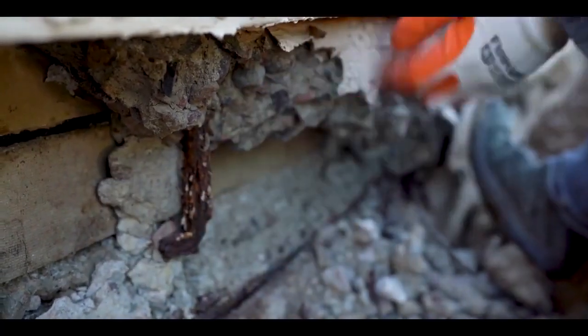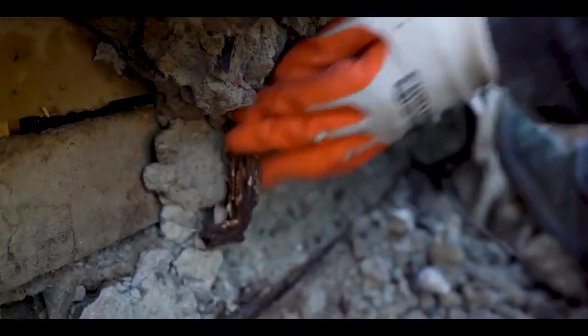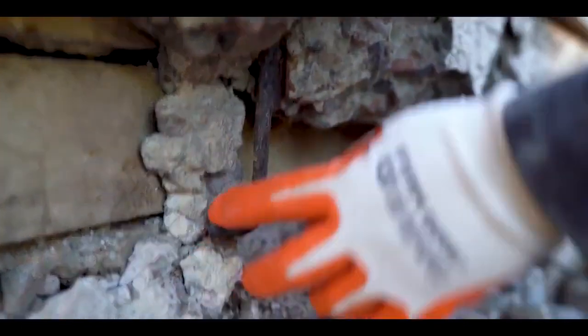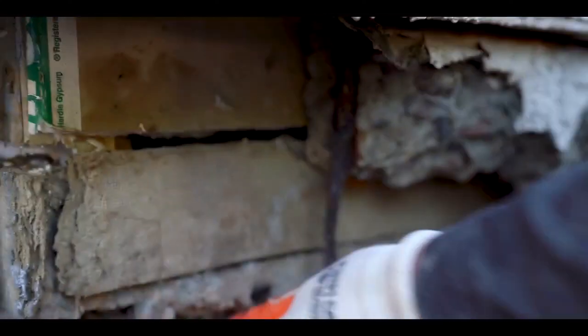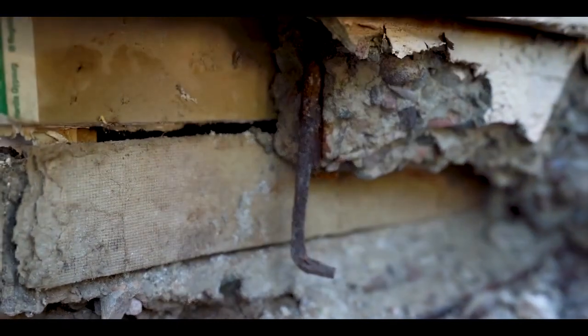Now exposing the pipe and the rebar, and this is one of the j-bolts that's corroded. That's pretty much what I was trying to do — see how bad it was. So it's pretty thin, so I gotta replace it. It's going all the way to the anchor bolt. That's not good, it's pretty bad.